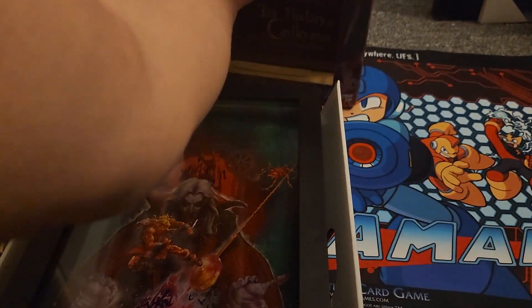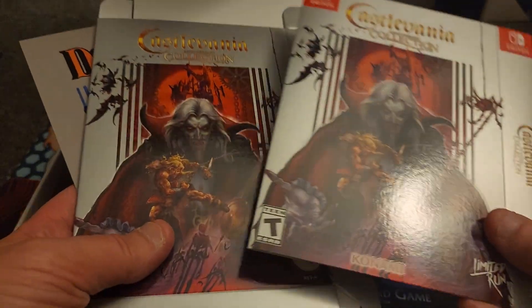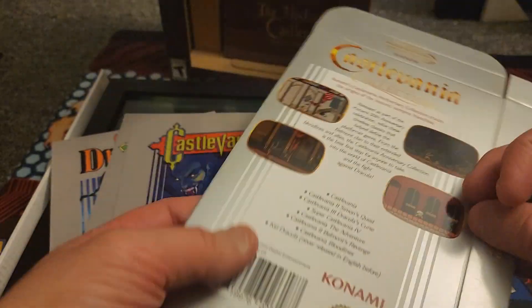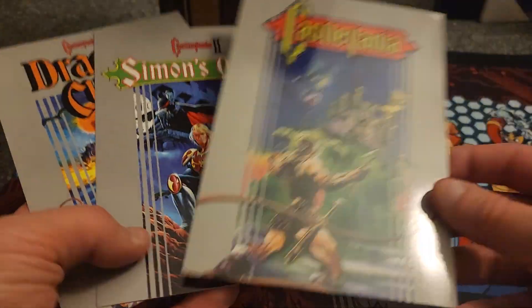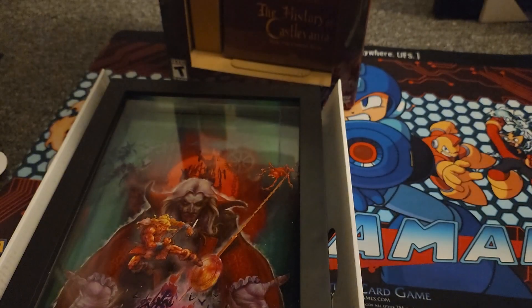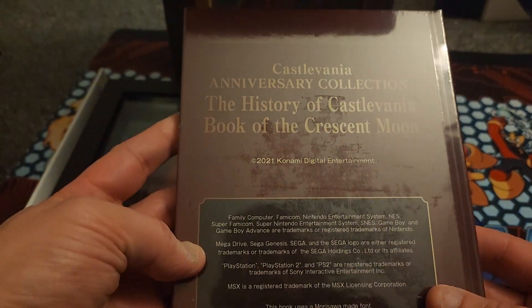These — I think if you bought different versions, one version only came with this sleeve. This is almost like a VHS tape type thing. And then these are like little postcards — just printings of the first, second, and third game on the NES. Kind of cool, I don't know if I'll actually use these. We also got here 'The History of Castlevania: The Book of the Crescent Moon,' 2021.